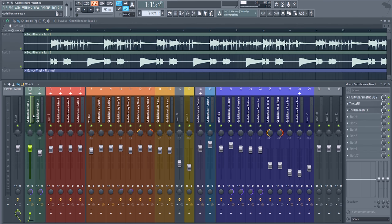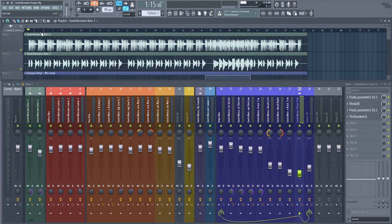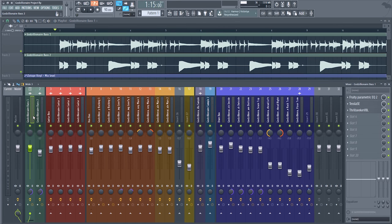First we have bass in green, guitars in red — which I should rename, it's just the bus right there. Orange is vocals. We have a couple of samples here in the middle in random colors, and blue is drums. The first two tracks, color-coded green at the top, are our bass tracks. These are not bussed in any way — they're just going out to the master.